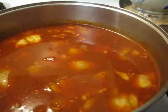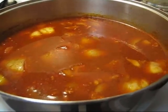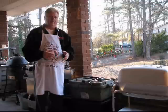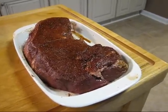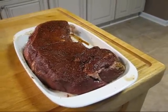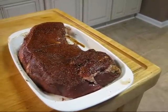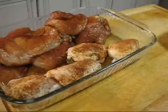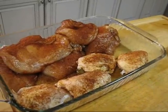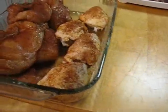Next we're going to go out here and start the fire because it's getting dark and I don't have the proper lighting. I finally remembered what cut of beef I bought — it's a London broil and I've got it all rubbed and injected. I also have the chicken that has been in marinade for a couple of hours and I've put the rub on the chicken.